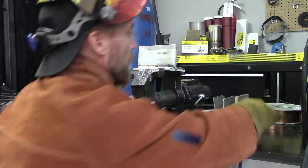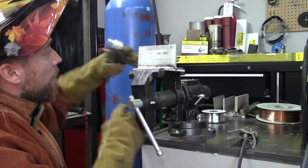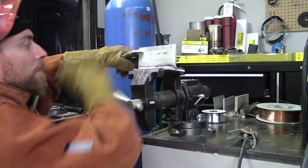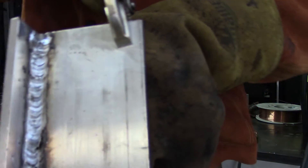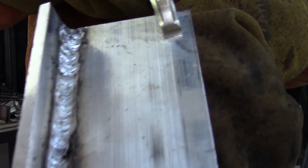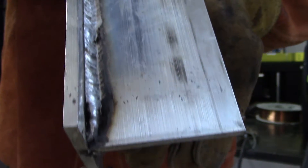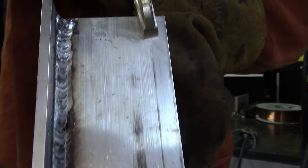It's not the best weld I've ever seen in my life, but it's definitely stuck together and it doesn't look too bad. You can see it's a little wonky in a few places, especially on the end where I tacked it and I didn't have the gas quite right. But it didn't turn out too bad.